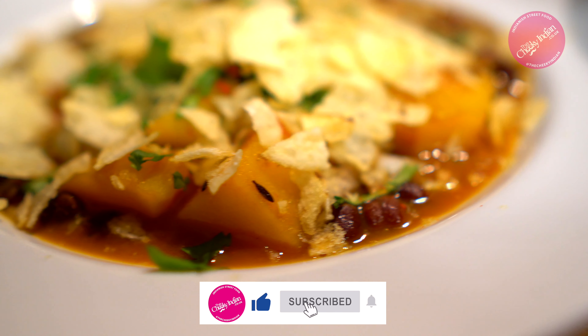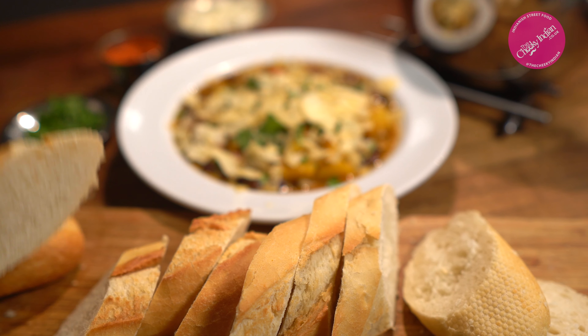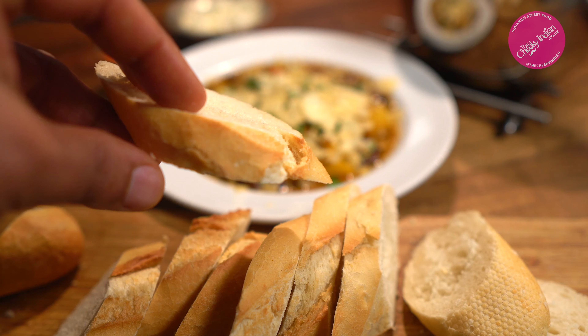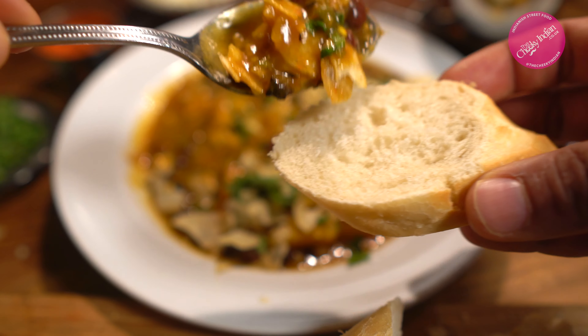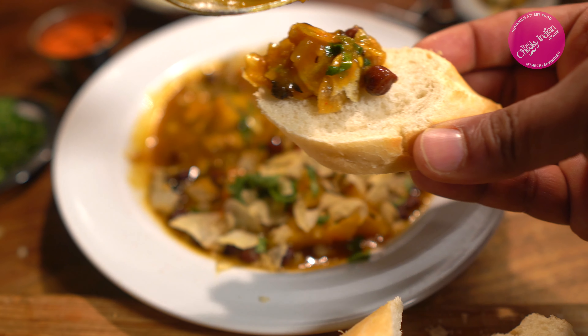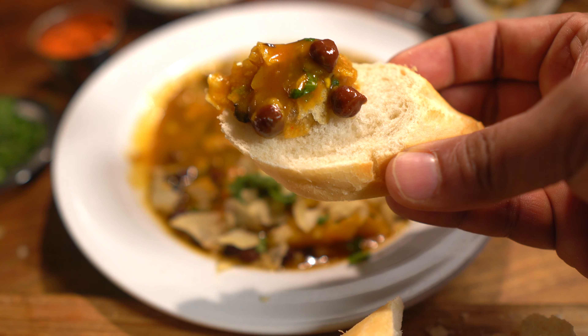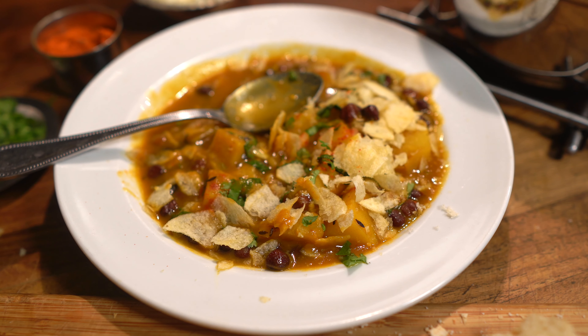There's one more surprise: what we're going to mop it up with. No, it's not naan, it's not flatbread — it's French bread. That's right, baguette wedges — perfect to mop up this beautiful tamarind-based chickpea and potato curry. Just look at all those spices, all that color, all that flavor — can't think of anything better than to mop it up with a lovely thick piece of bread.